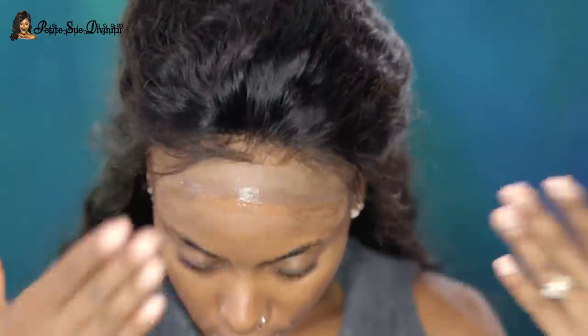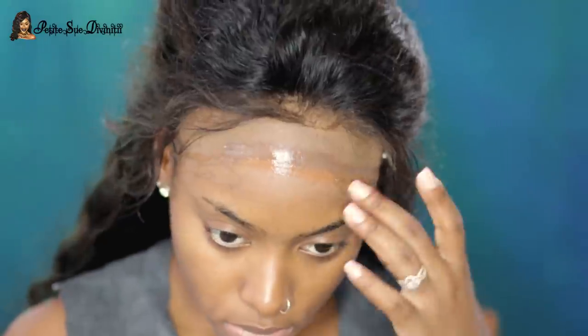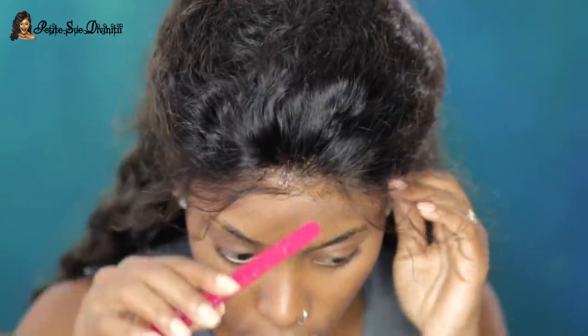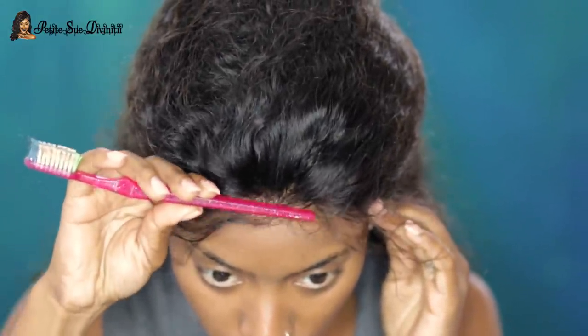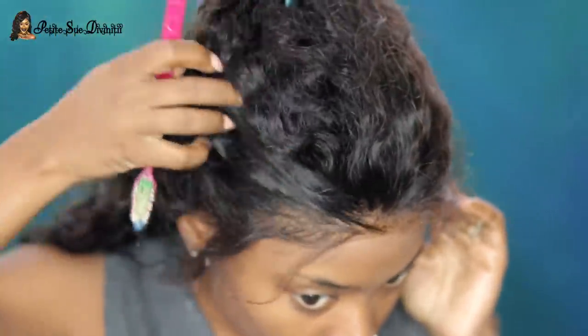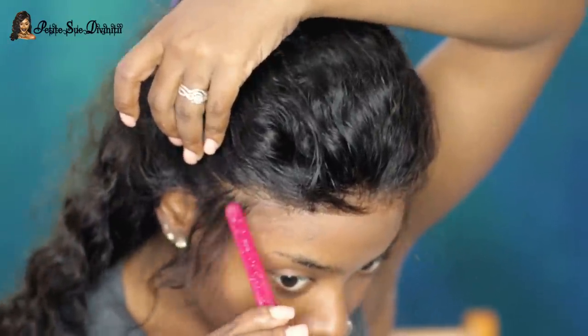All the details on this wig will be in the description box — please check it out. I love it so much. I did comb it out, which is why it looks so big. I proceeded to adding more Got2b gel — this is like the fifth layer — and I allowed this to get tacky rather than drying it down, because this is what the wig will stick to.